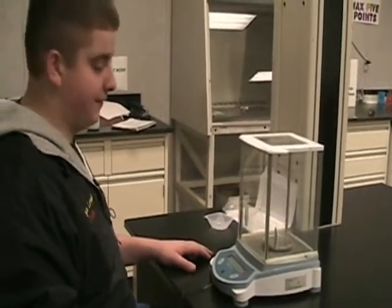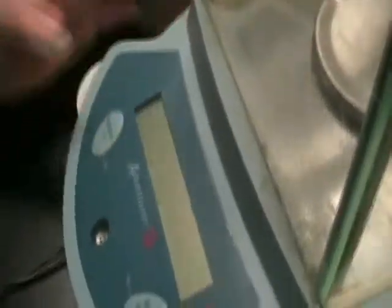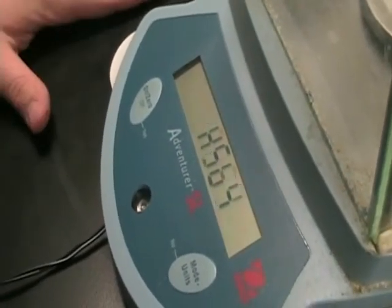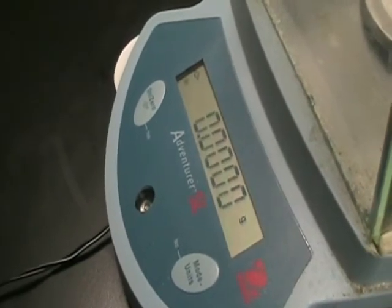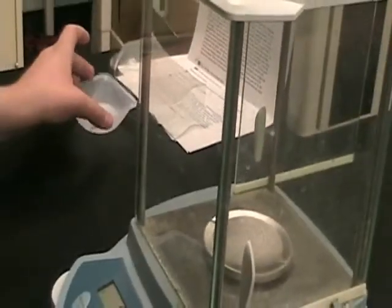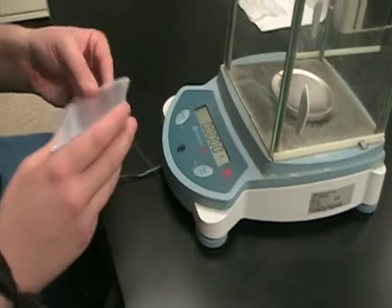Now, press the on button and your scale should turn on. First it will do its computer calibrations. As soon as all the zeros pop up, it's ready to go. Now insert your weigh boat. You always want to use weigh boats — never use weigh paper. Always use a weigh boat, because that's the best thing to use for this scale.